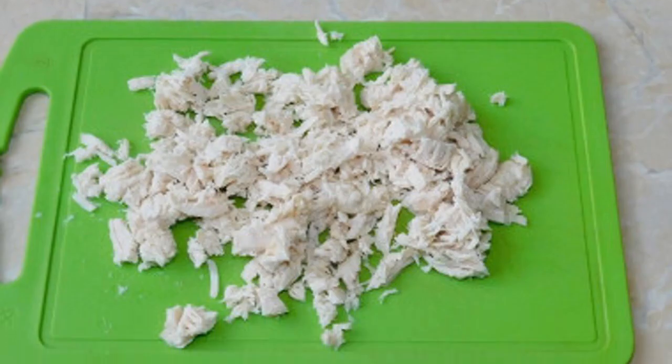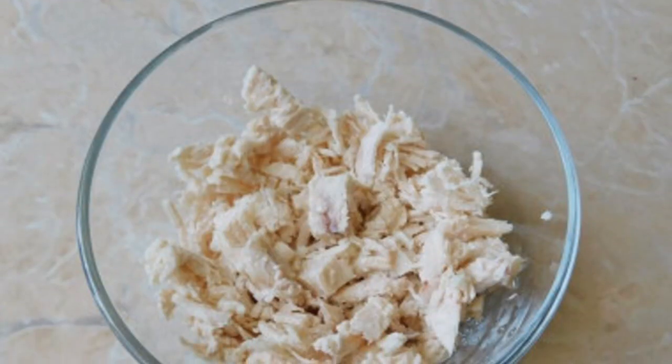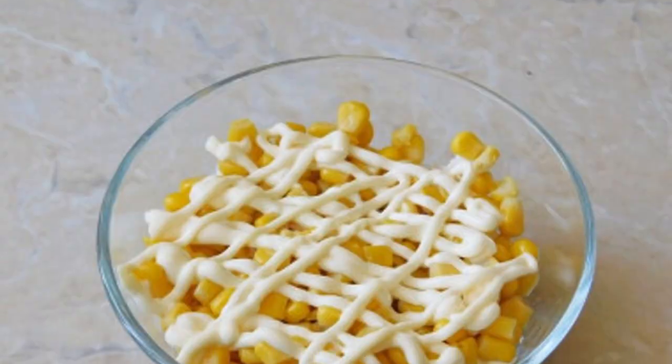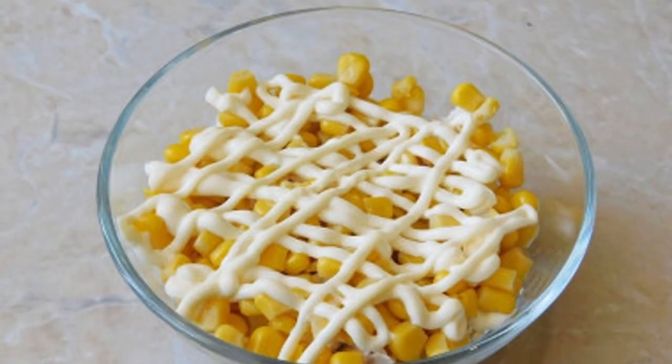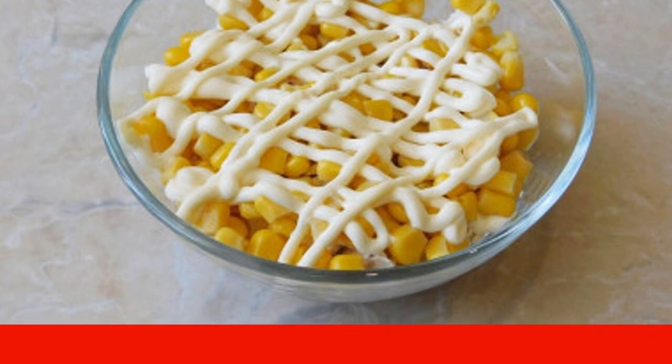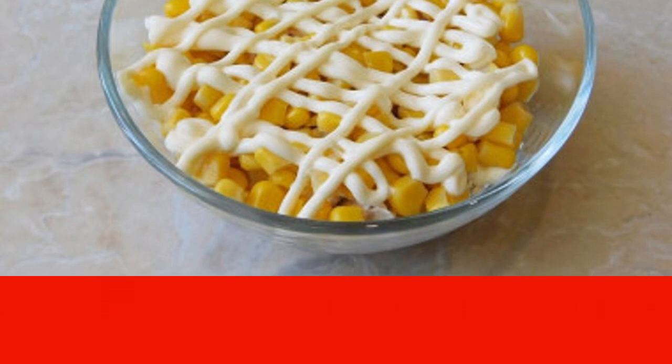Finely chop the cooled chicken breast and put the chopped meat in a salad bowl. Brush with a little mayonnaise. Drain the liquid from the canned corn and add the corn to the salad bowl. This layer is also slightly lubricated with mayonnaise.